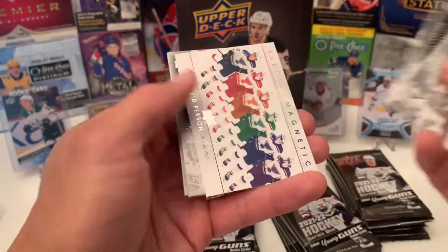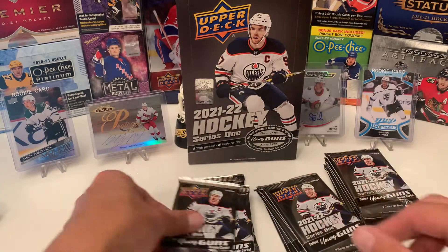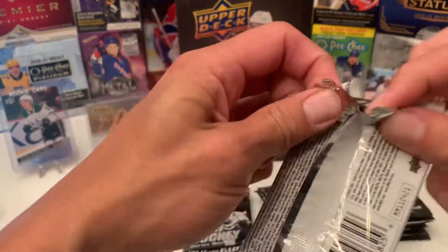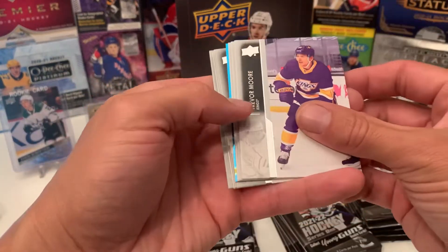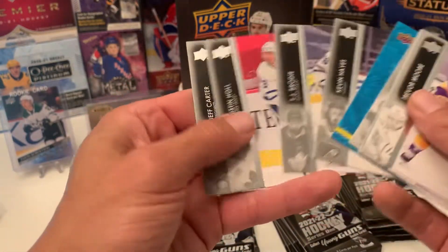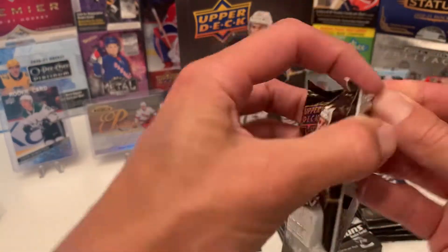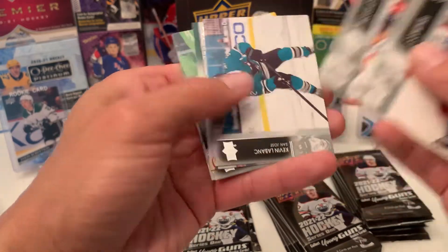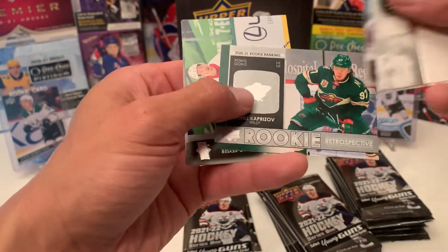Another electromagnetic of David Perron. What have we got here? We have a Dazzler of Darnell Nurse. And what have we got here? Rookie Retrospective — Kirill Kaprizov. Nice card.